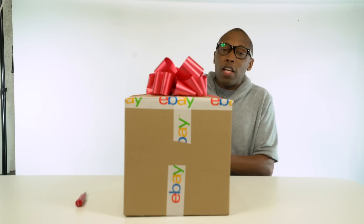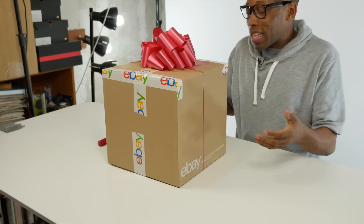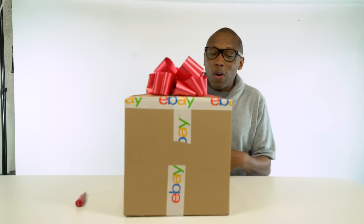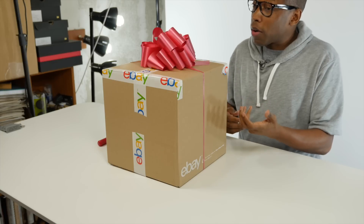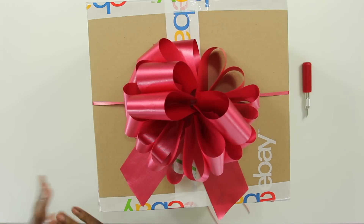What up guys, Jacques Slay here back with another video and today I have a very, very special unboxing. It's the holiday season, which makes it kind of crazy when it comes to buying gifts for everybody — your family and friends and all that stuff.